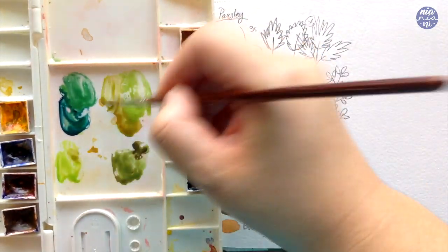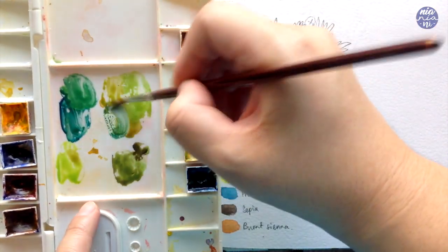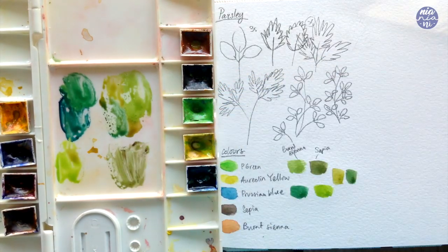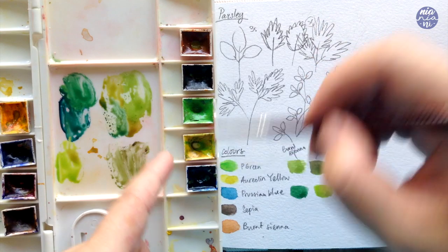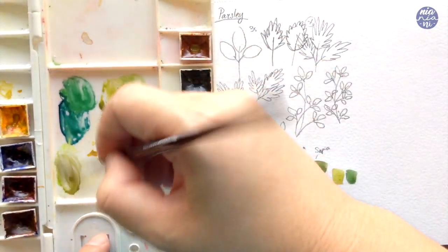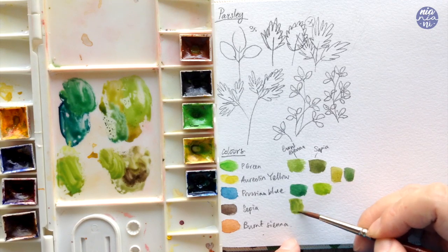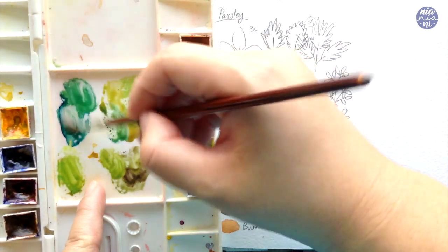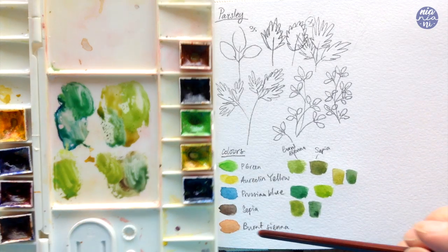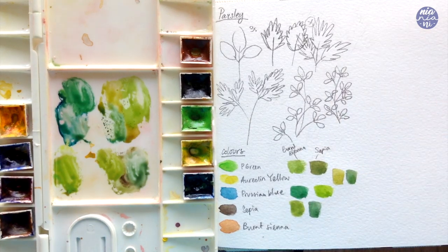Those are the colors you can create by adding individual colors to the permanent green, but you can also add the green mixtures together. Mixing the burnt sienna green and the Orlin yellow green together, the green becomes even warmer and more yellow but now muted from the burnt sienna. Mixing the Prussian blue mix with the burnt sienna mix gives a rich dark green that's also slightly muted. Mixing the yellow green with the sepia mix shows that the Orlin yellow helps brighten the green so it doesn't look as muted. Adding Prussian blue into the sepia mix gives a cooler dark green compared to the dark blue-green mixed with the burnt sienna only.